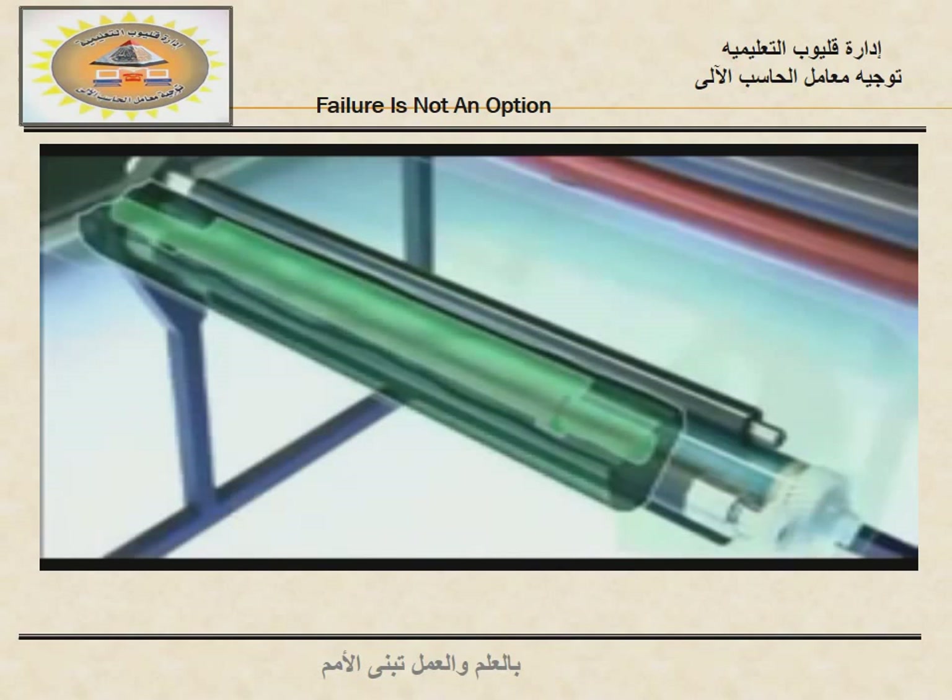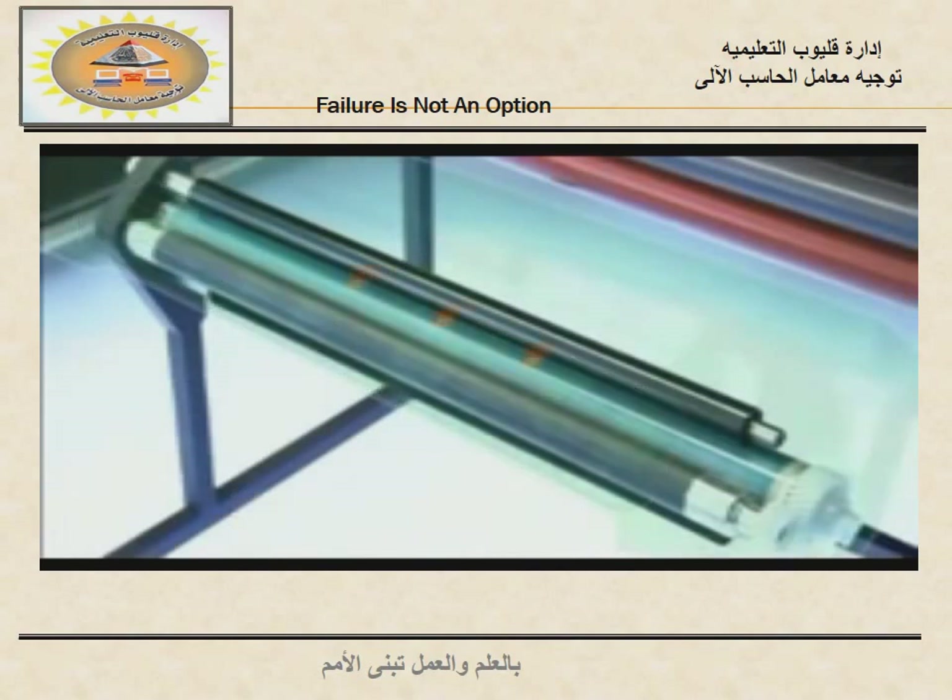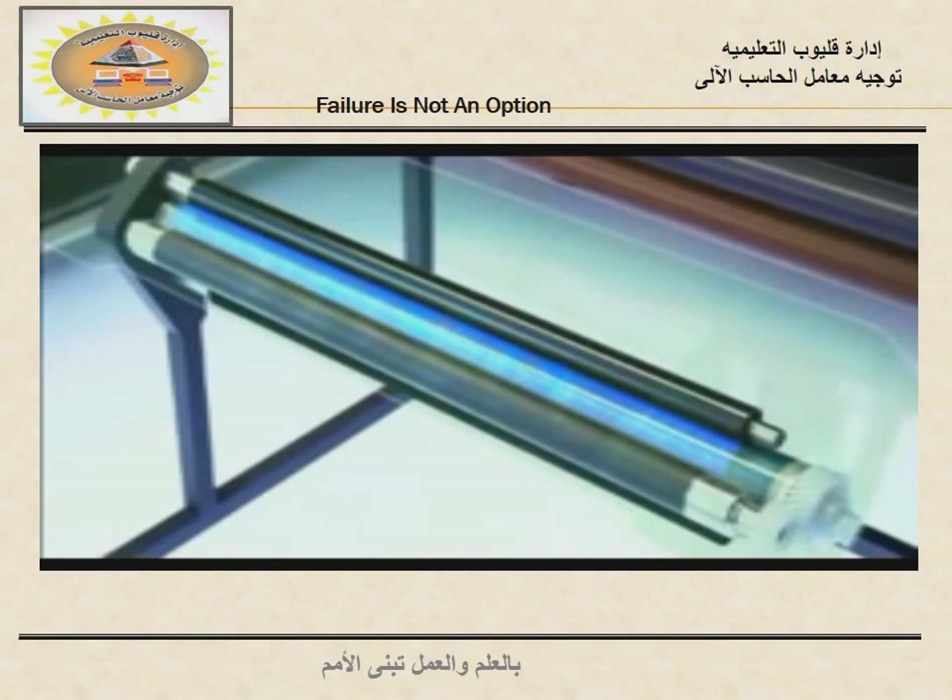When a print job starts, the drum begins to turn. It brushes against an electrically charged roller that coats the drum's surface with negative charges of electricity. The drum has a light-sensitive surface, and as it turns, it gets hit by a pulsing laser beam.